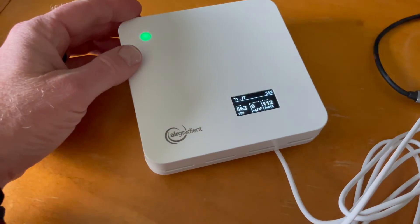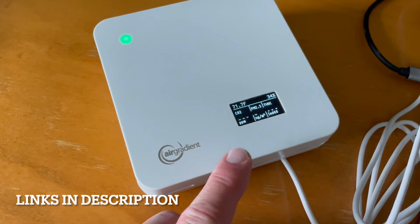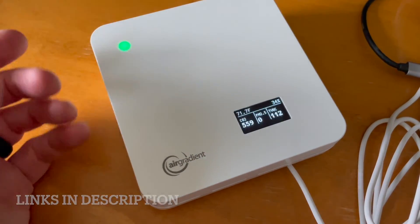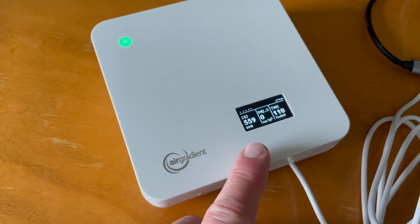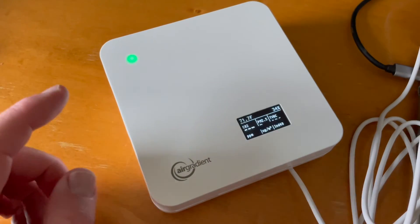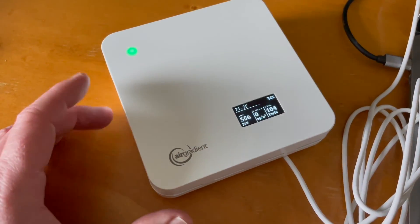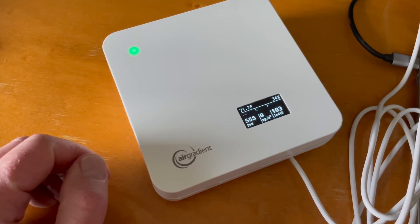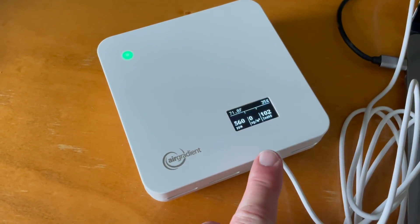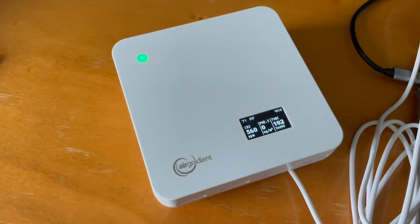So there you go, friends — that's the Air Gradient One Air Monitor. It's meant for the indoors and it's got all sorts of nice features. It's fairly easy to set up, and it provides you with some really good data about the air quality in your home. Lots more to discover and check out — stay tuned to the channel. We may do a six-month review as we're using this. We do a ton of different tech-style tutorials for these types of products to make your life just a little bit easier. Thanks for watching, friends — we'll see you again on the next one.